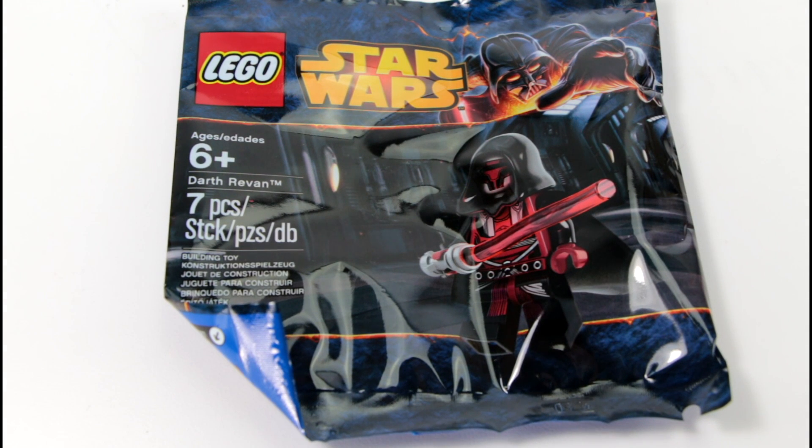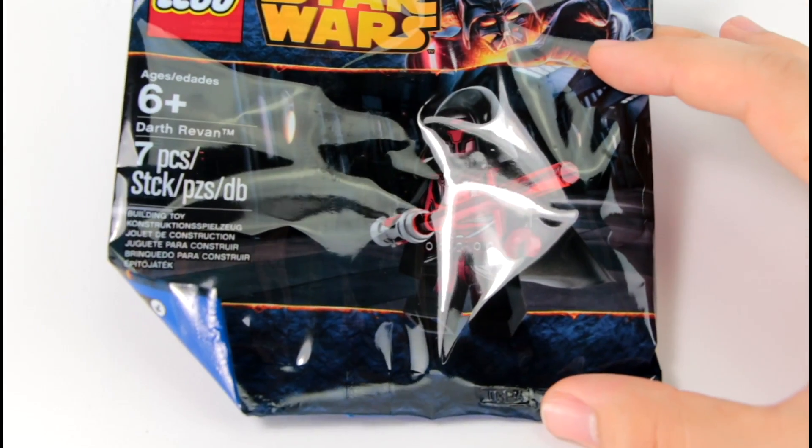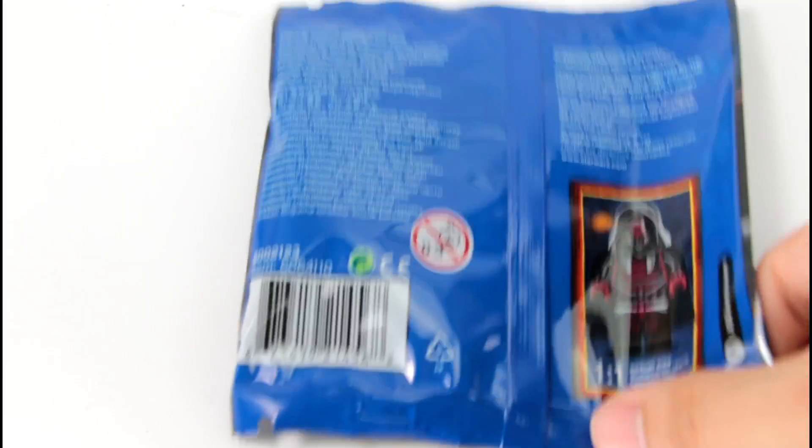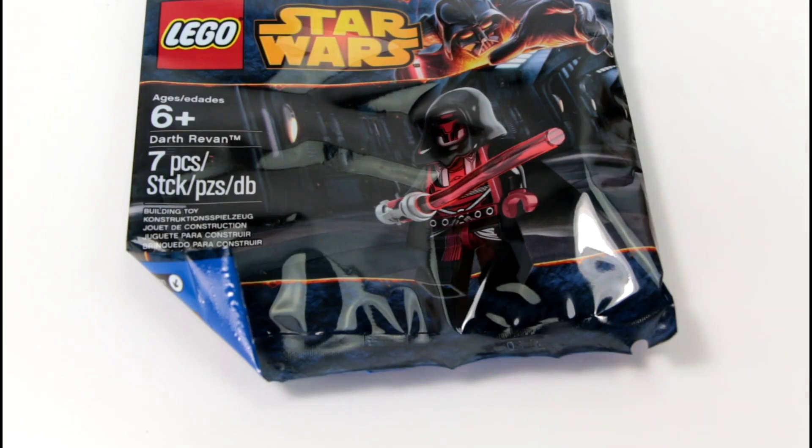Hello everybody, it's the Doctor here and today we're going to be doing a review of the May the 4th 2014 figure, Darth Revan. It has seven pieces in this little tiny Sith. It looks pretty much like a Sith character, and there's a little picture of what he looks like on the back. So let's go ahead and open it up and then we'll check out the figure itself.